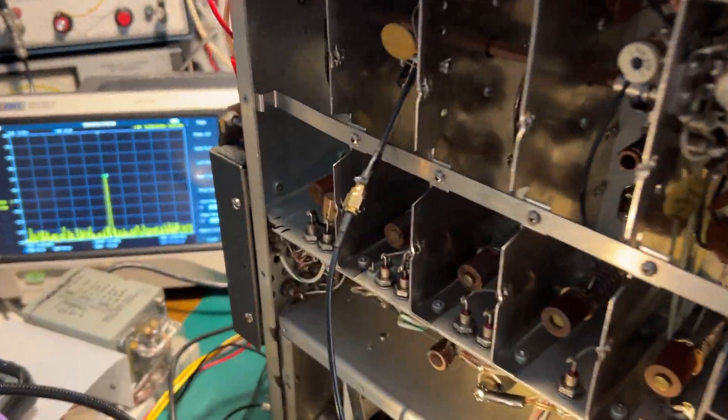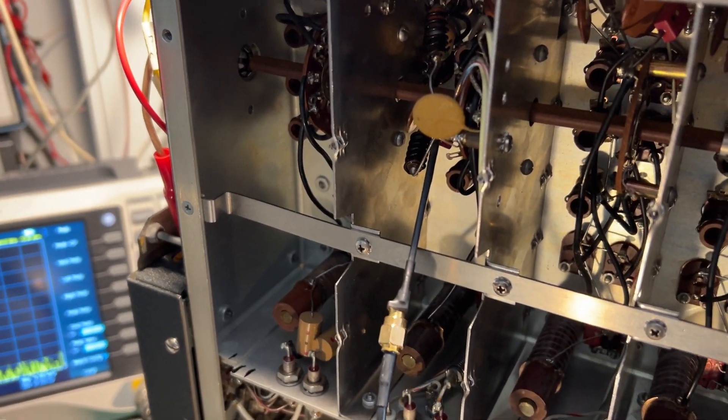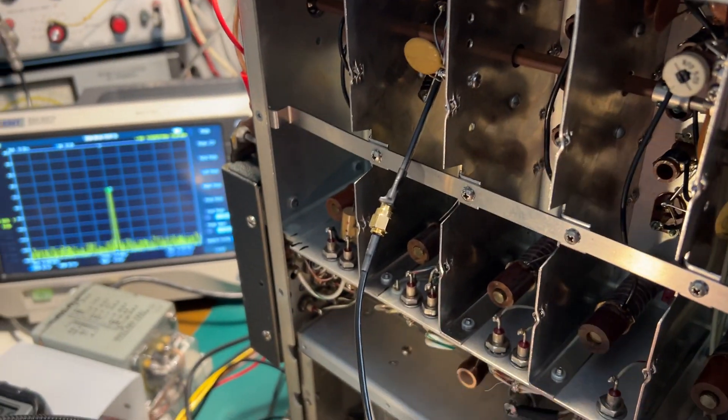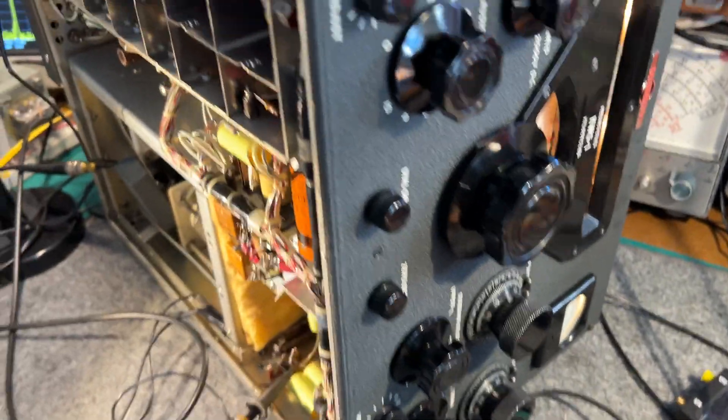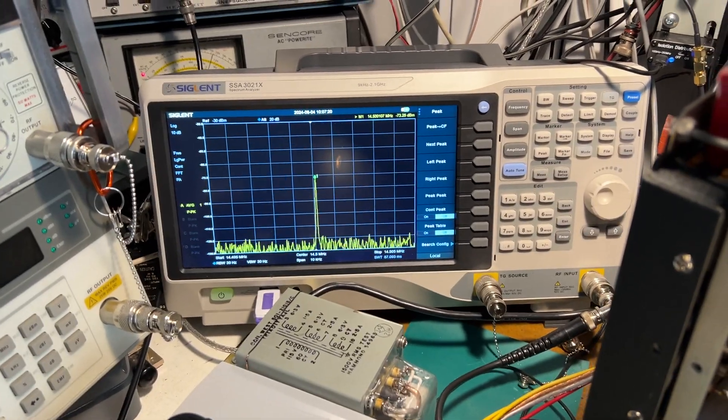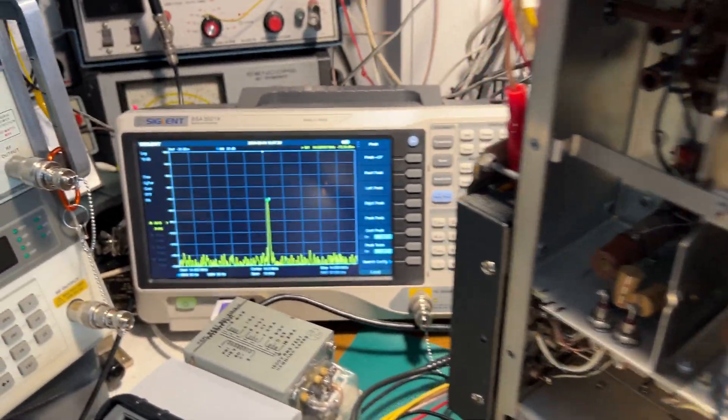I've got the same E-field probe in the driver compartment. The driver tubes aren't installed, the PA tubes aren't installed. At the moment it's on CW emission so we've got the single carrier being detected. It's on 14.5 MHz on the 20 meter band.